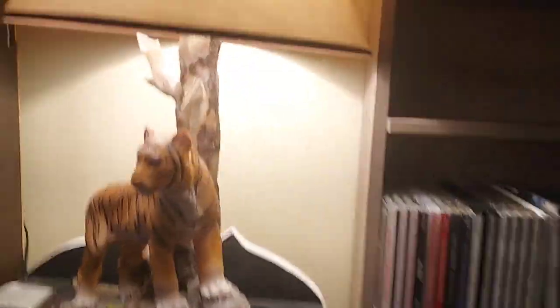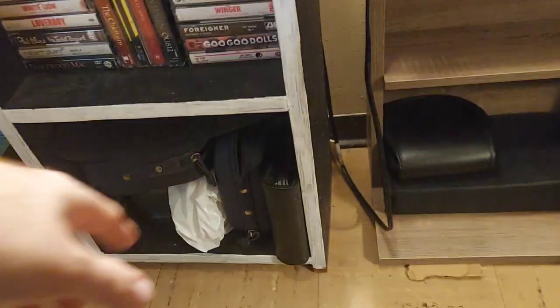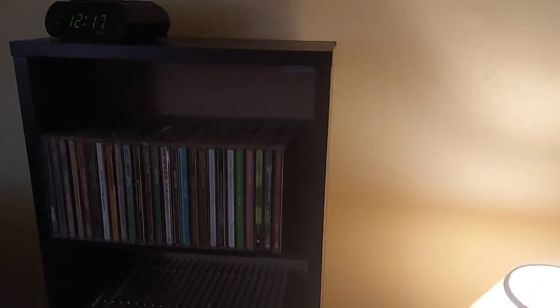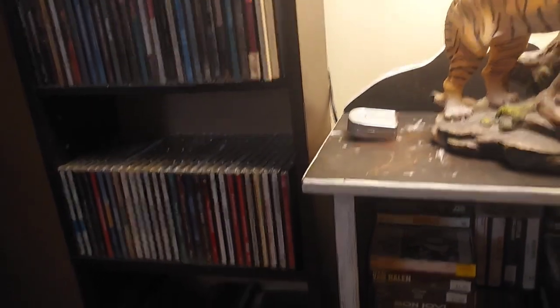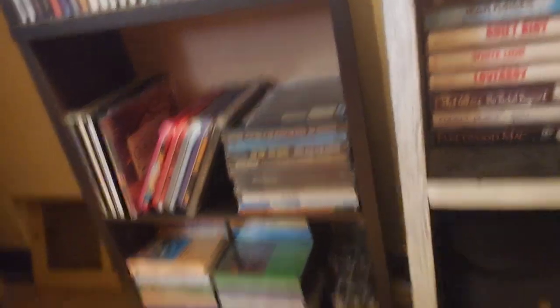Moving over here — this little black shelf with my tiger lamp on it is my cassette collection. Down there are the old CD binders that the CDs used to live in before I put them all back into their actual cases. Over here is my Christian rock section — these top three shelves are my Christian rock CDs: Casting Crowns, Steven Curtis Chapman, Kutless, MercyMe, Third Day — my favorite Christian band. Down here is my holiday selection and soundtracks, with Star Trek on top.